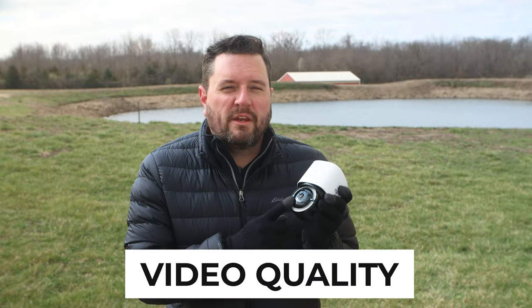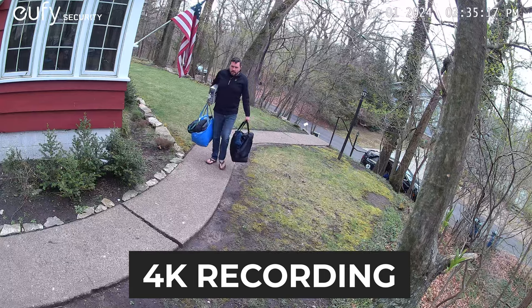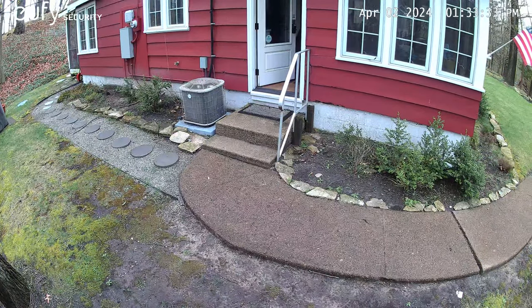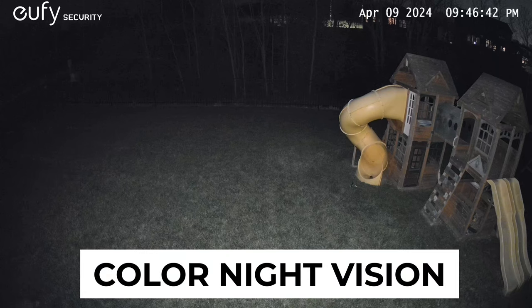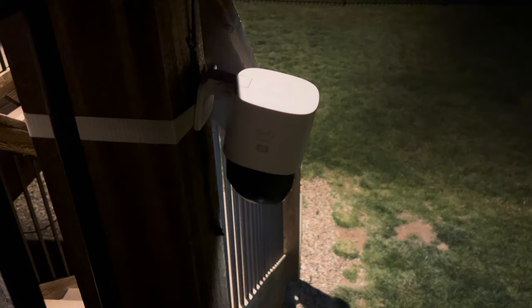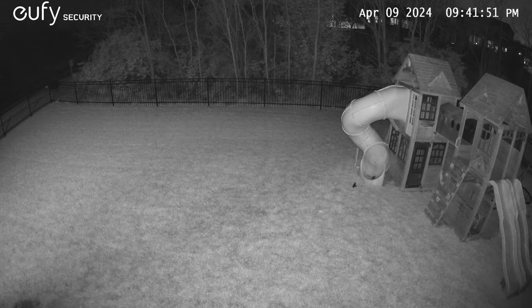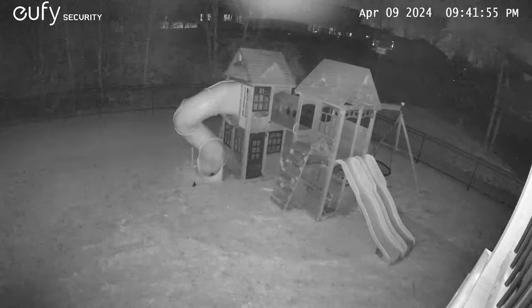Let's start off with the most important part about any camera: the quality of the video. This camera boasts a full 4K resolution sensor, meaning you can capture the entire scene but also have enough crisp detail to zoom in on far-away objects. It also comes equipped with both color and black-and-white night vision. The color night vision is aided by the included 100-lumen spotlight, which is the ring around the outside of the camera. If you don't want to use color night vision, you can switch it over to black and white, which uses the embedded IR emitters.